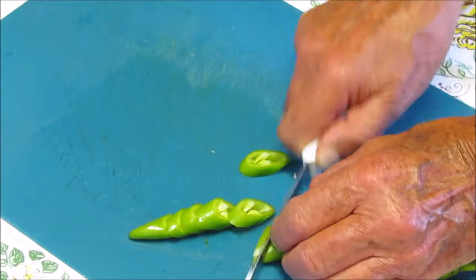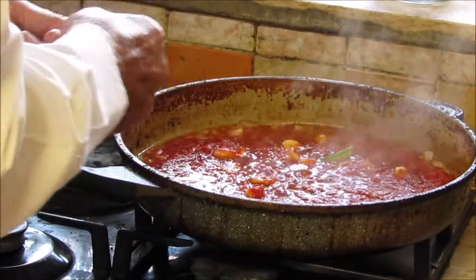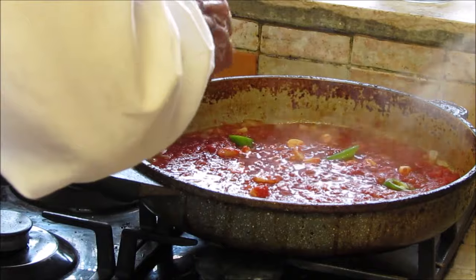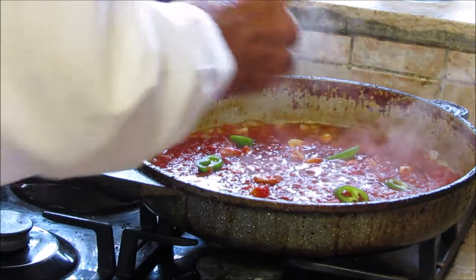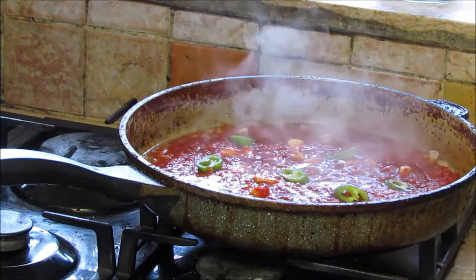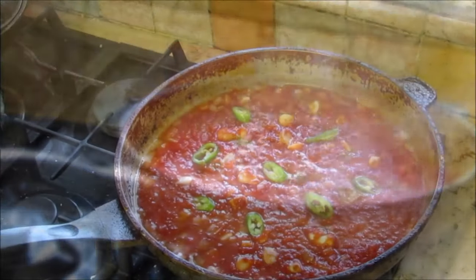If you like a touch of spice, just add a little bit of hot pepper. Spread it around. Then let the dish boil a few minutes.